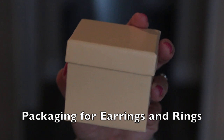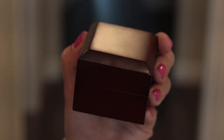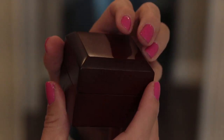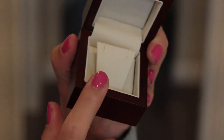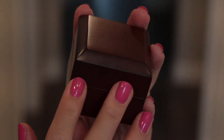Your Costco earring or ring purchase will come in one of these boxes. This is the protective outer layer, and inside is your standard mahogany brown-toned wooden jewelry box. I have three of these boxes because both my ring and both pairs of earrings came in one. Also included in that box is the article of description as I showed you previously.